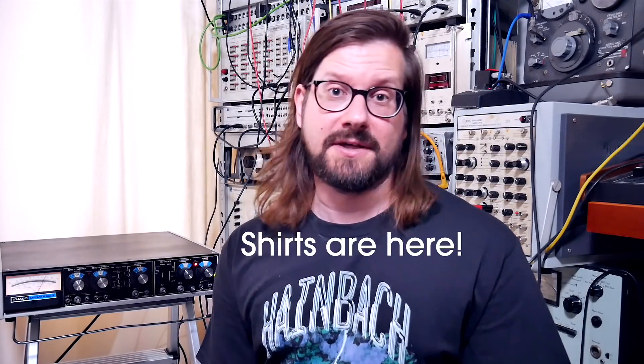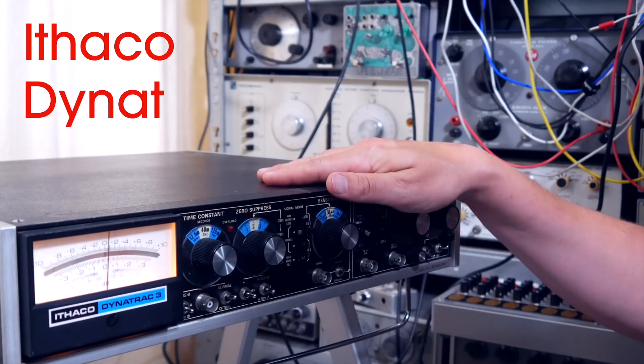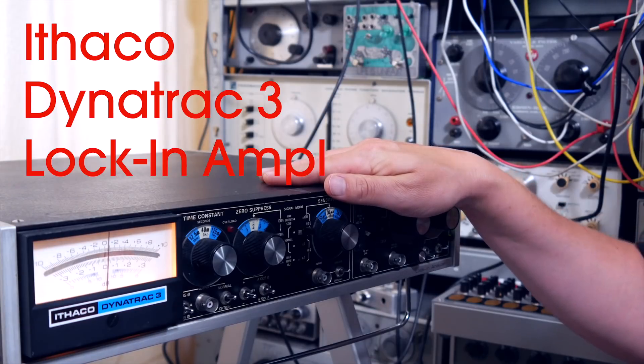Hi, I'm Heinbach, good to have you back. In this video, I want to talk a bit about a unit that confused me and that I couldn't get to work for music when I started out with using test equipment for music creation — the Ithaco Dynatrack III lock-in amplifier.